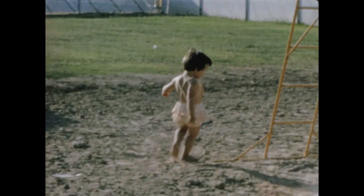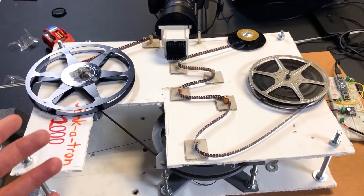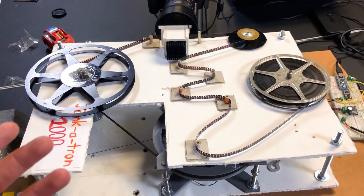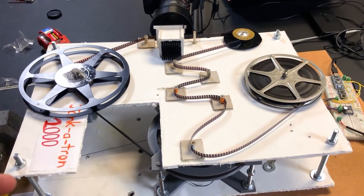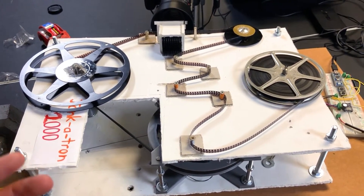There may be a few other processes that are simpler than building your own film scanning system. For instance, if you have a functioning projector that already works, it might be simpler to just replace the motor with one of your own so that you can progress the film one frame at a time using the mechanisms that already exist in the projector. That's just one idea.